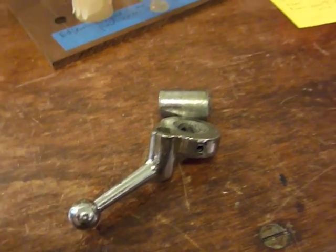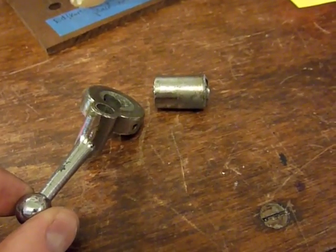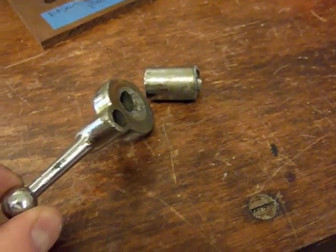Hi folks. I appreciate the help here. My Atlas mill that I acquired, like it sounds like many, was plagued by a broken back gear lever.